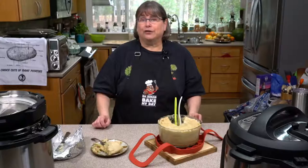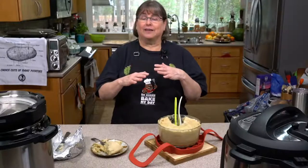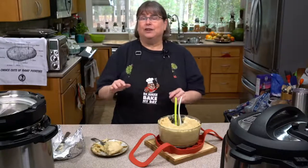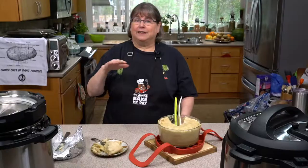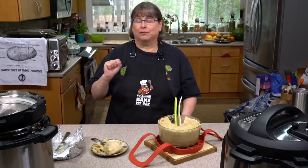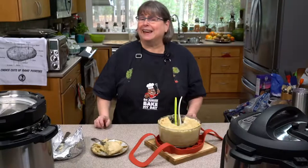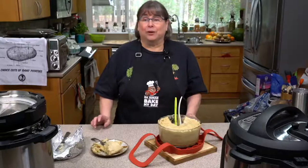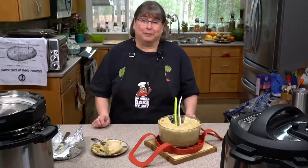You could also do something like a portobello mushroom steak. Put some steak sauce or barbecue sauce on there, cook it in the oven or air fryer, then pan fry it a little bit to get a little crispy. It would be really great with an old-fashioned kind of seitan thing or some Tofurky, depending on what you eat. But I'd be happy with this and a salad — that would make a perfect meal to me.